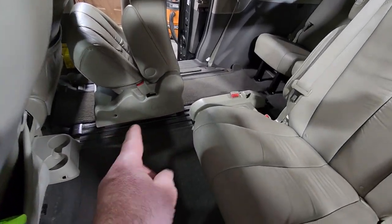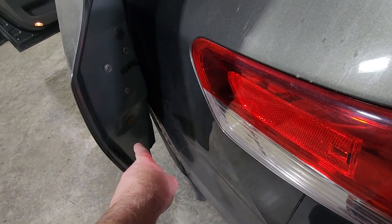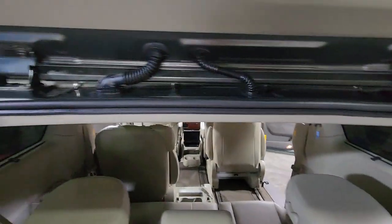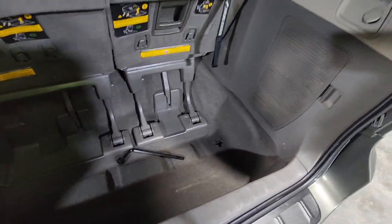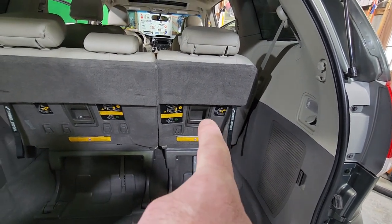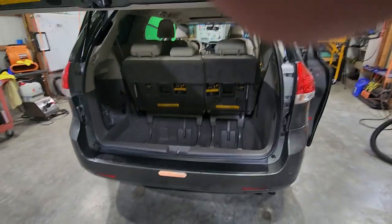It makes it a lot easier when these seats just go and pop right out. Back in here and in the very back, all this was really rough back here. Got a little bit of scuffs on some of the plastic, but otherwise it looks great. Inside that handle, this one on the right was a lot worse. The owner's on the way, so we'll see you next time.